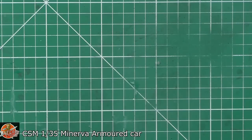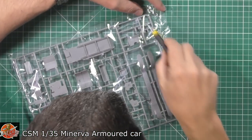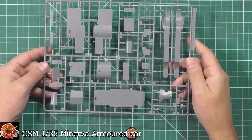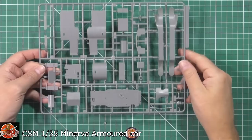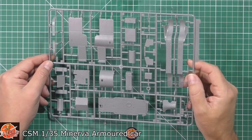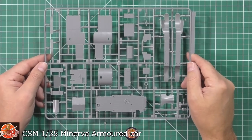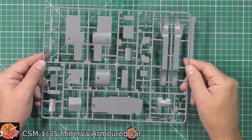Right into the meat of it. The instructions look very complicated in a lot of ways, but actually they're not — they just show you from every angle, which is very welcome. You can see a lovely sprue, good clean crisp molding. The locating tabs are a little large on some parts, but on smaller stuff they have smaller tabs, so that's not really a problem.